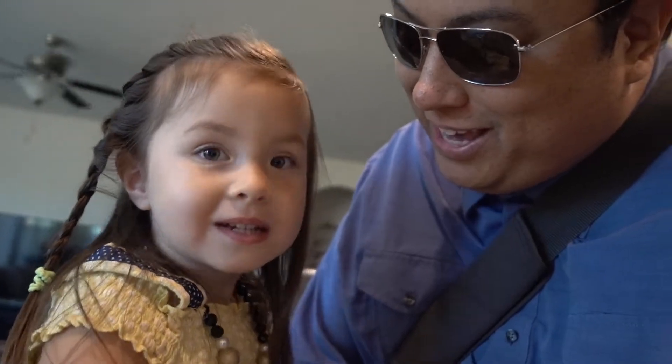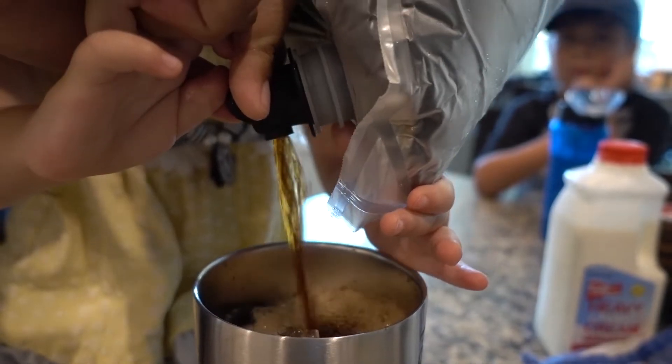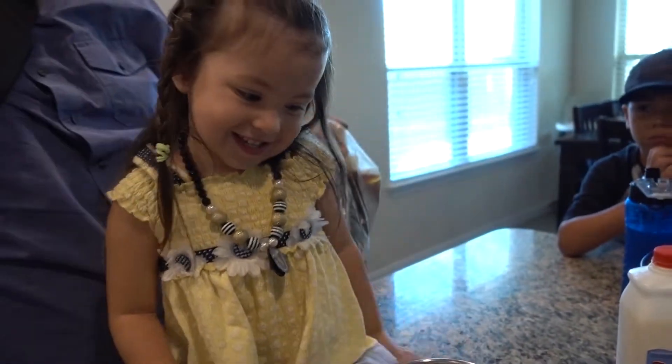I'm here with my little helper, Elena, and she's going to help me make some coffee. Are you going to help Daddy make some coffee? Okay, let's go ahead and do that. What a good helper, babe.